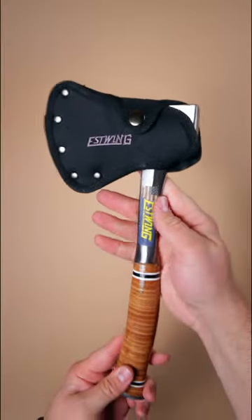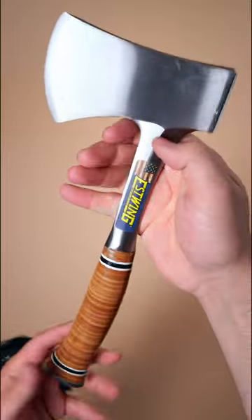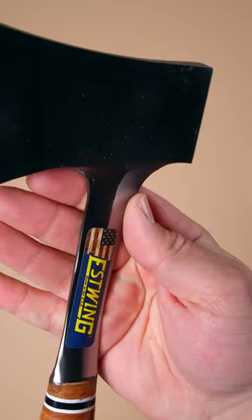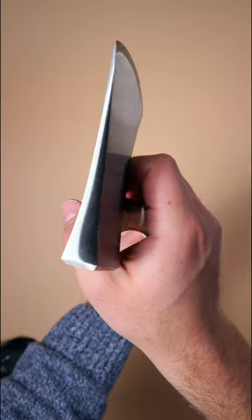Here's four great axes. The Estwing Sportsman's Axe. This USA-made axe is made of one piece of steel with a stacked leather handle. It's light, packable, and nimble in the hand. And thanks to its thinner head, it bites deep into wood when chopping.